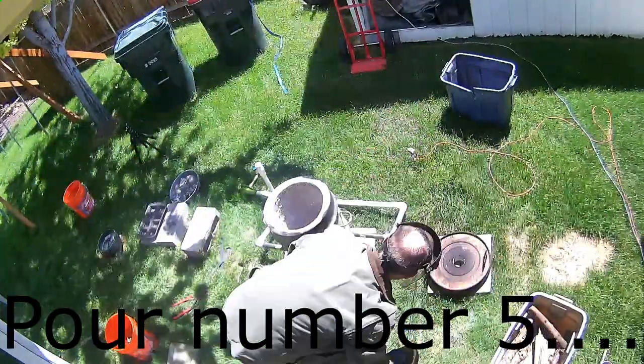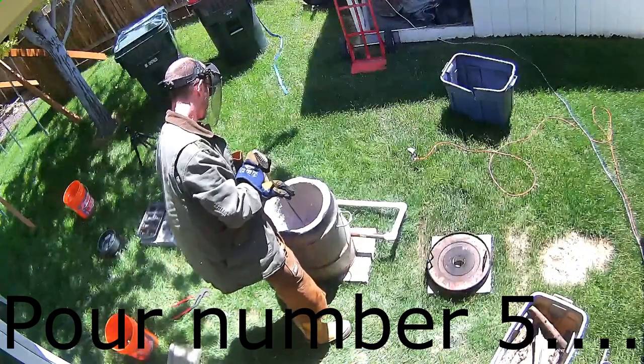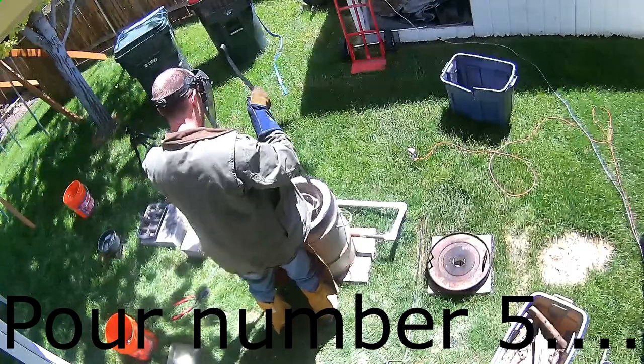For pour number five we did quite well — it was just over ten minutes this time. I'm not sure if I have a nice coal base finally built back up or what the deal is, but it was a very short break in between pours this time.